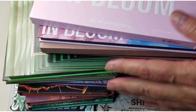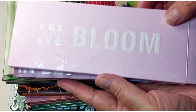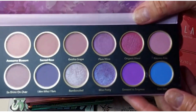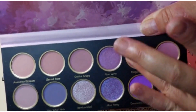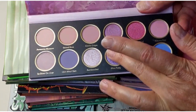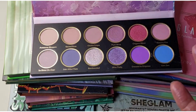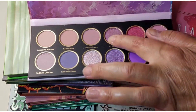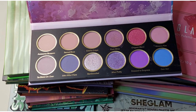I've taken them out of their packets to make things a bit quicker and easier. We'll start here — we've got the In Bloom palette, which looks like this. I wasn't entirely impressed with this palette; it is very soft, very soft indeed. You do really have to build it up, but maybe that was supposed to be soft — maybe that's the intention of the palette. Some of them aren't too bad but that one there is very soft; I guess it's like a topper shade.